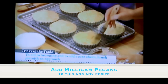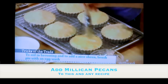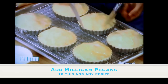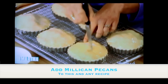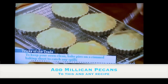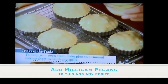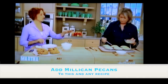Once you put the egg wash on and sprinkle them with sugar, you have to cut some vents. They bake at 425 for about 30 minutes, then you reduce the temperature to 375 for 30 more minutes — a full hour total. The secret of really good fruit pies is that before you take them out of the oven, the center has to be bubbling hard. Otherwise you're going to have a watery pie.